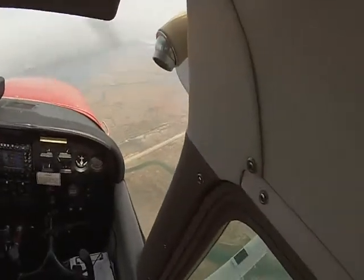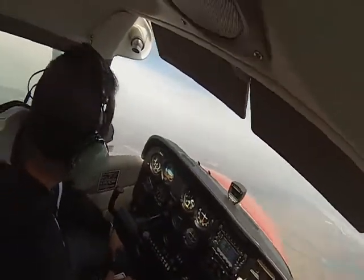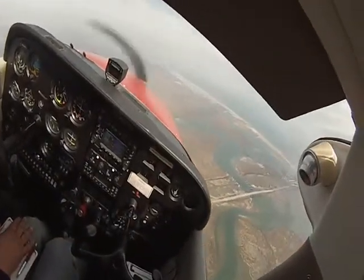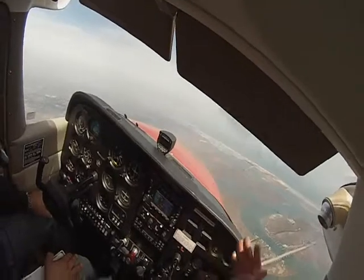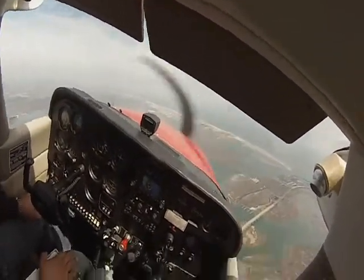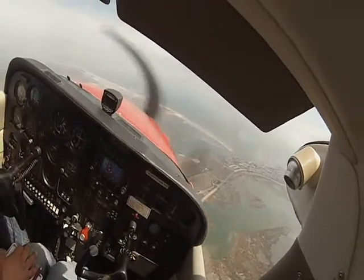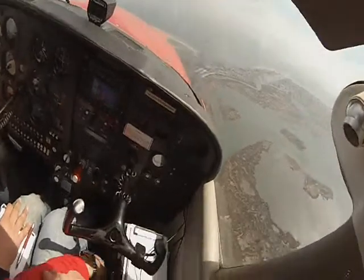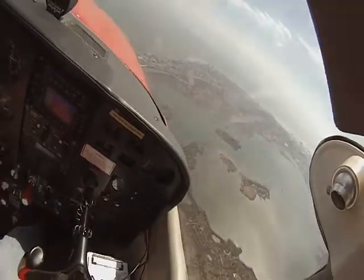Again, check for traffic. Alright, so we've got a little turn — looks good, right? Turn looks good. During the summertime we have a lot of banner tows, especially out of our airport. We'll have a lot of banner towing out of there, so we've got to be careful when we're flying out of there. Again, wrapping our head around here, making sure we have no traffic.